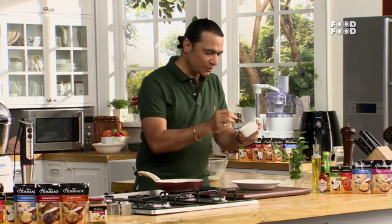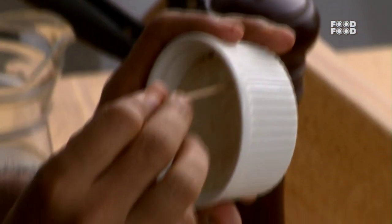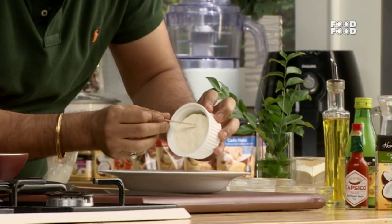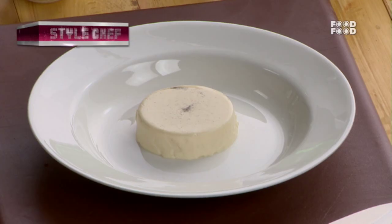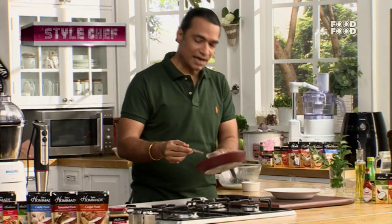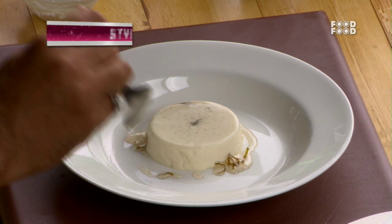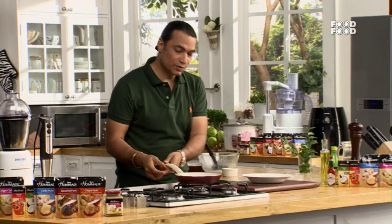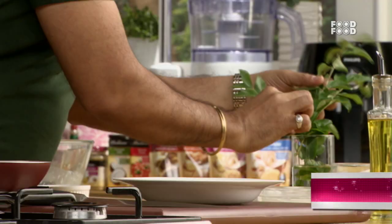We will put it on the plate. You have to take a little toothpick and with the toothpick, loosen the sides of the panna cotta. Then put it on the plate. Wow! Now we will add this curry leaf gastric — a little gastric on the panna cotta. Then we will add just the corn coconuts.